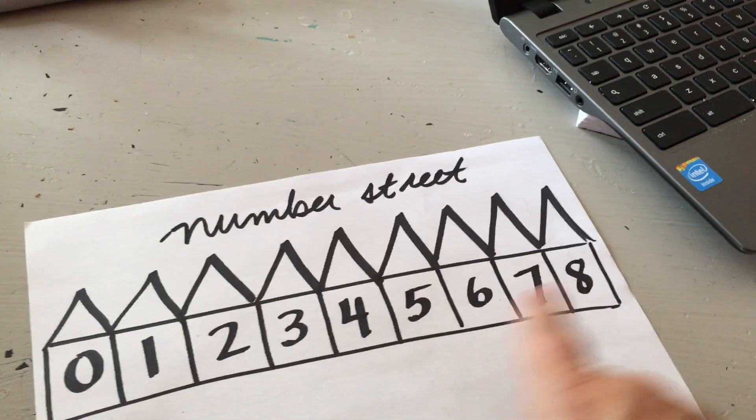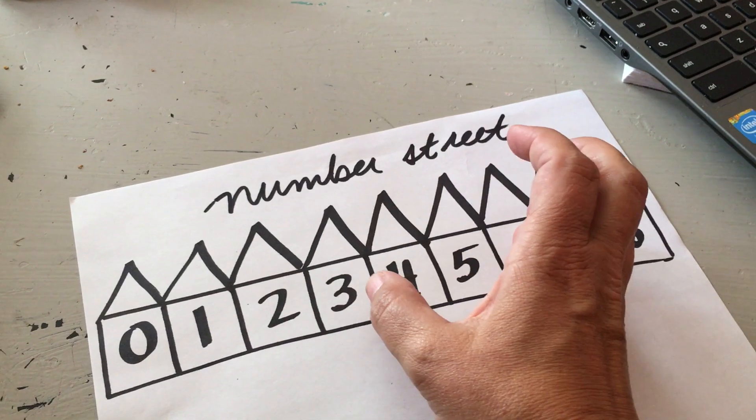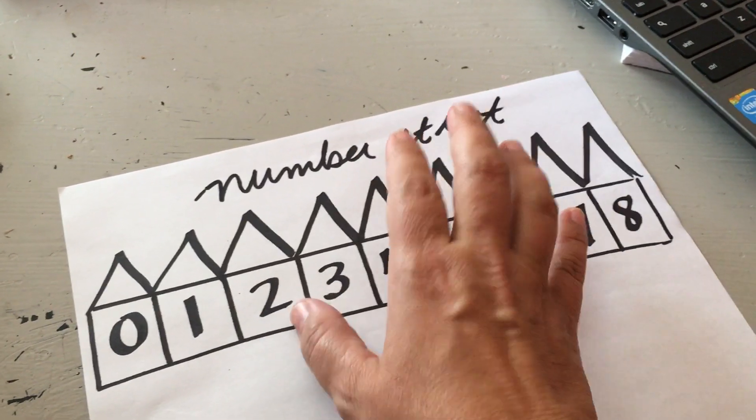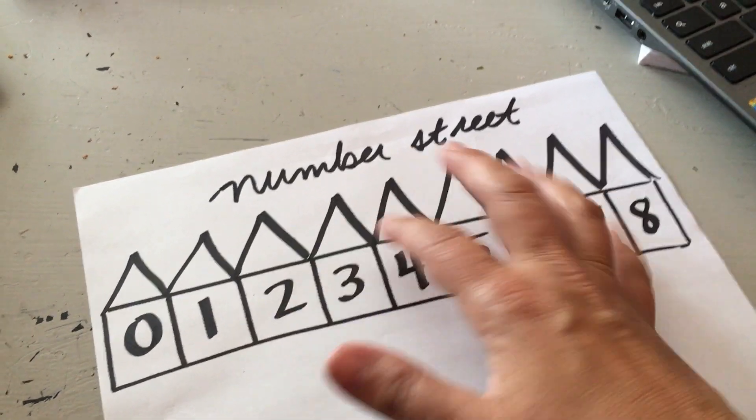To make the eights: zero and eight, one and seven, two and six, three and five, and four and four. Three and five go together. Two and six, that kind of thing.